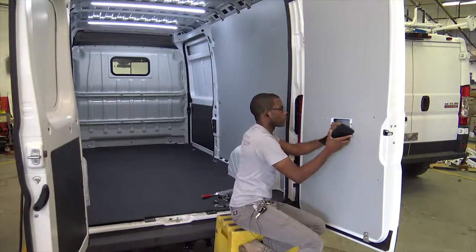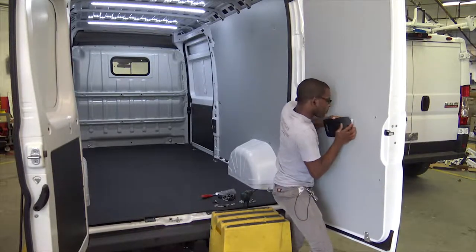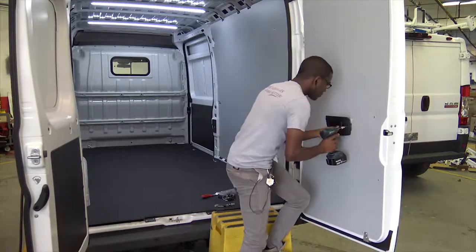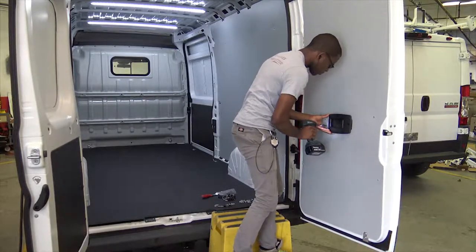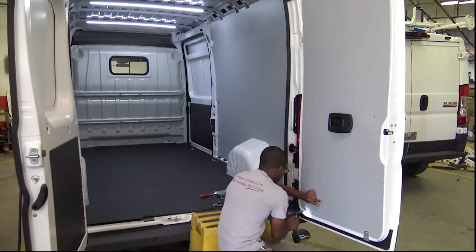Reinstall the factory door handle. Finish fastening the panel with the screws and caps.